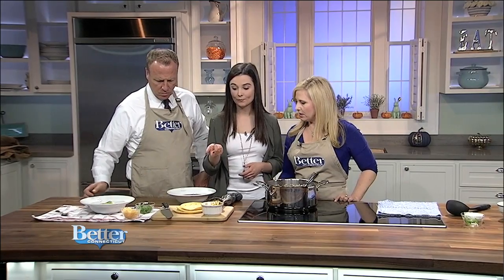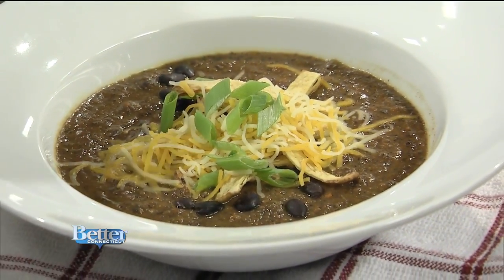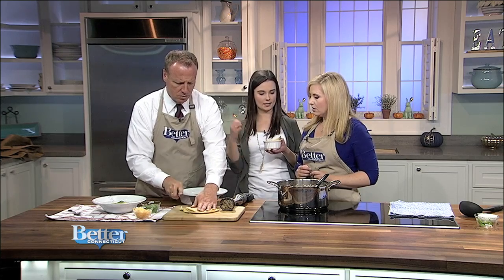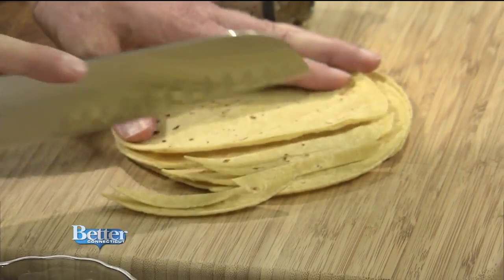I like it kind of this consistency and I just top it with a few more black beans. And then you can make your own homemade tortilla strips — just take soft corn tortillas, slice them into little strips, and then pop them in the oven at 425°F for about 10 minutes, tossing once in a while. Look at those cutting skills!